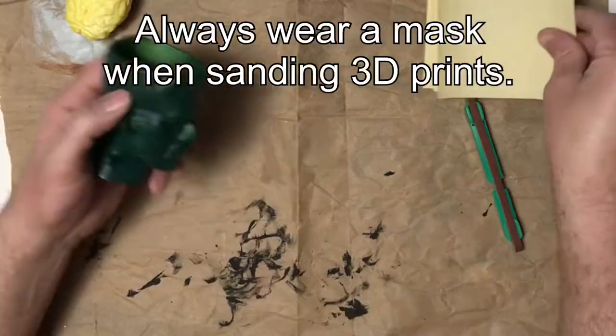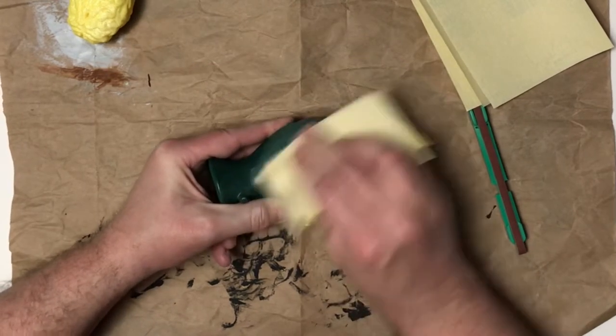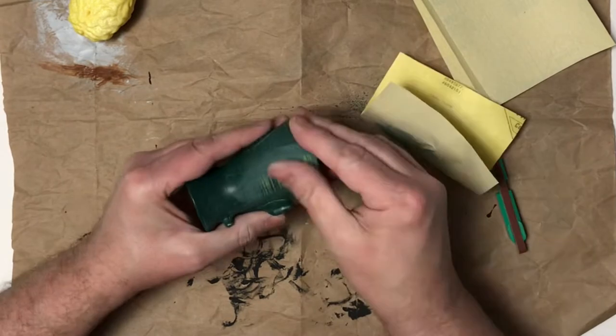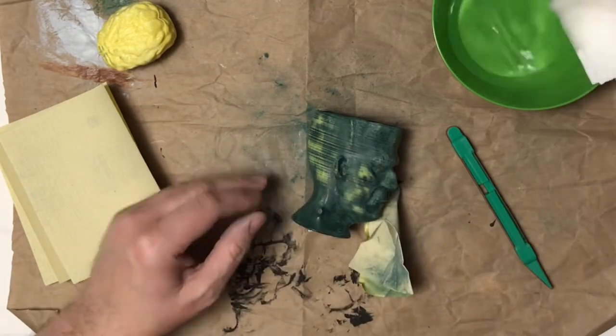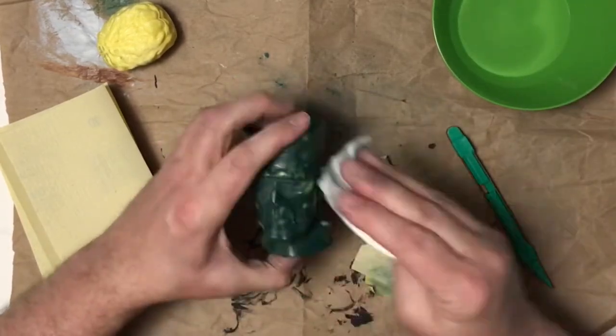The first thing I'm gonna do is sand the entire 3D print. I started with the head, which was painted this dark green, and when I started sanding it actually worked out really well because that paint kind of added another layer that would go into those grooves. What I'm trying to do is get rid of as much of the build lines as I can and make it much more smooth.